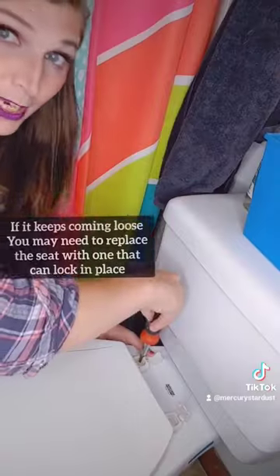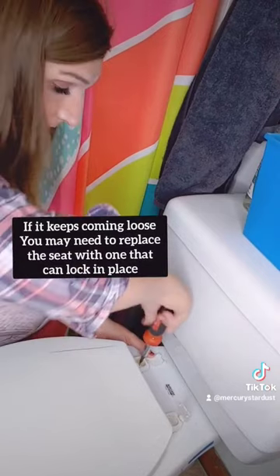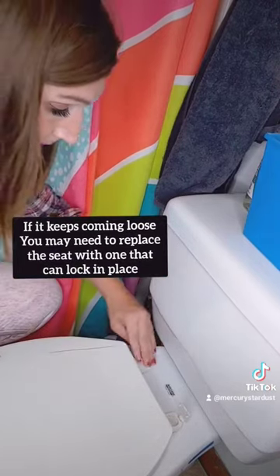And sometimes you're going to have to replace the nylon nuts altogether. But don't you worry, they're really cheap at any hardware store. Make sure to tighten up the one on the other side as well. And close it.